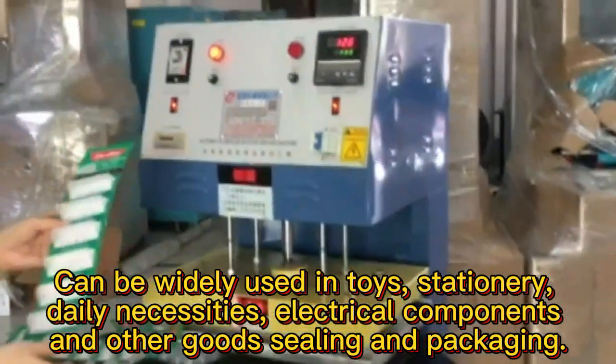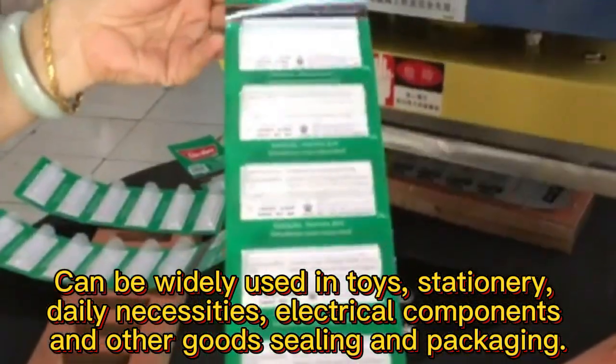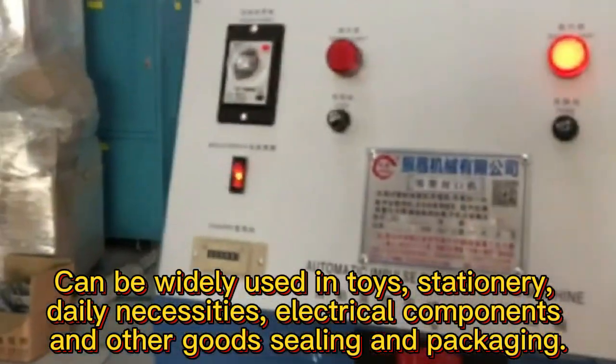Fast movement, balanced, durable, beautiful packaging products, simple operation, power saving and high efficiency.